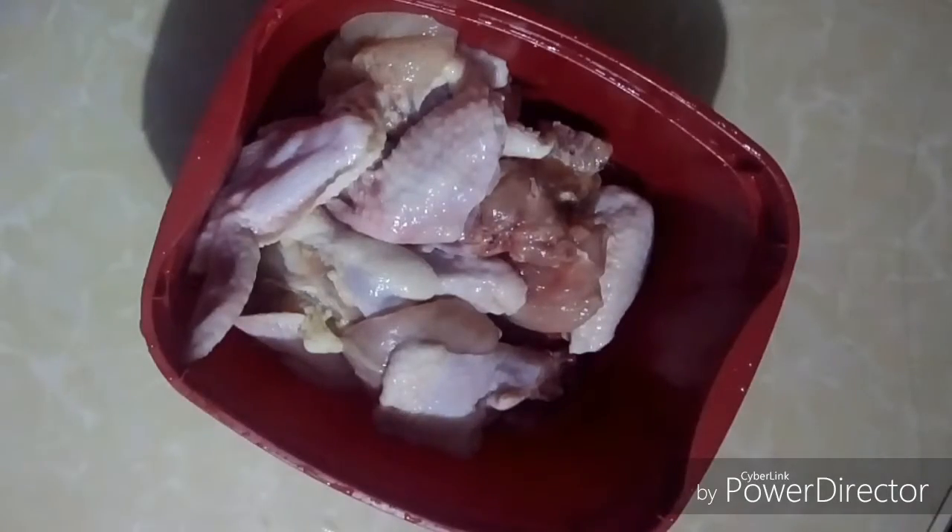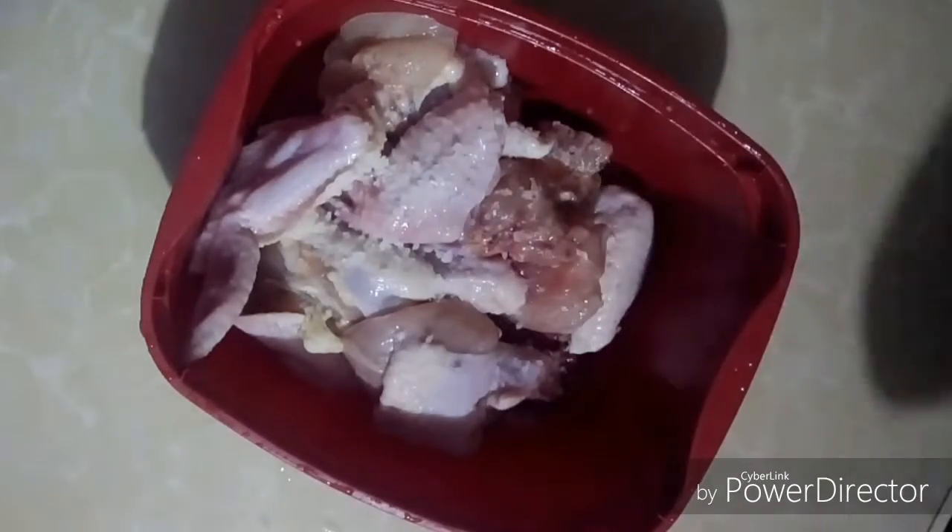Next, you add salt and pepper. Massage it into the chicken and then add the flour. Once everything is mixed together, set it aside and prepare the oil where you will cook it into.